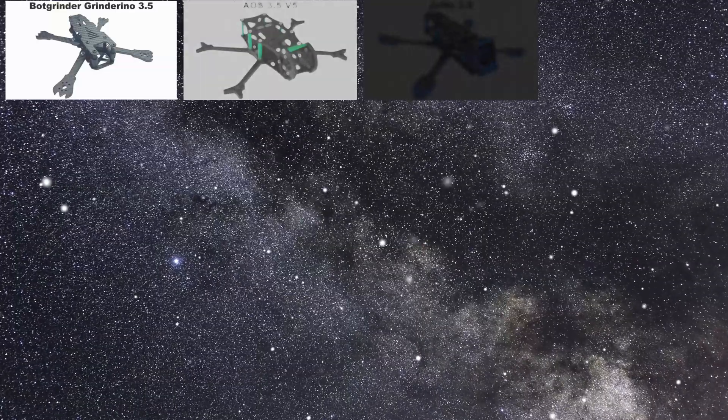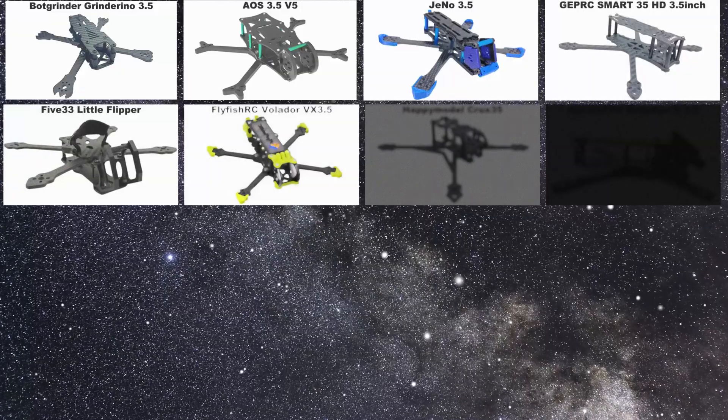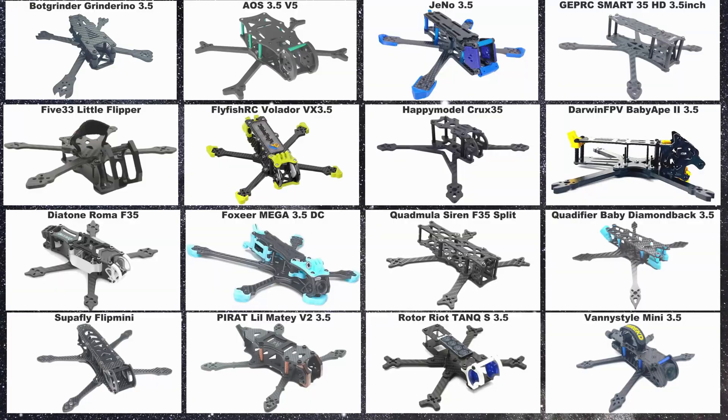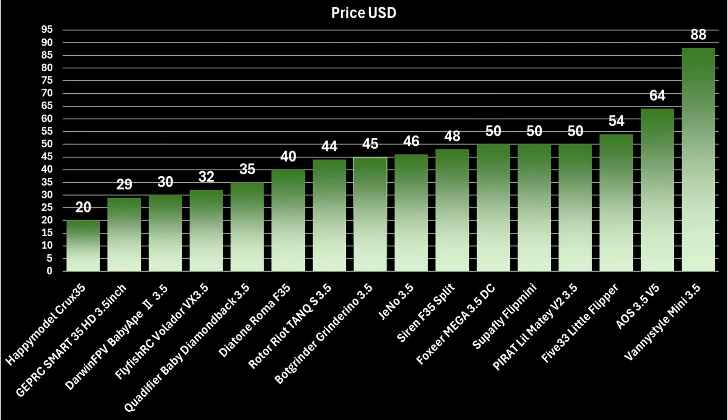Here are the 16 frames we're going to compare in this video. If you want to see all of this data in table form, there's a screenshot at the end of the video you can skip to. Let's start with pricing. You should be paying about 45 to 50 US dollars for a decent frame. The latest frame on the market, the Venice Style Mini 3.5, is right up there at $88, so quite expensive.